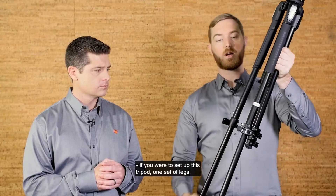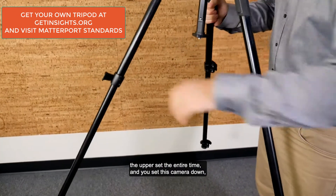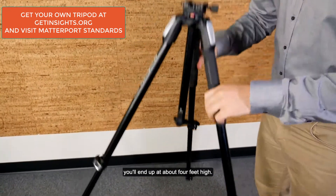If you were to set up this tripod with one set of legs — the upper set the entire time — and you set this camera down, you'll end up at about four feet high.